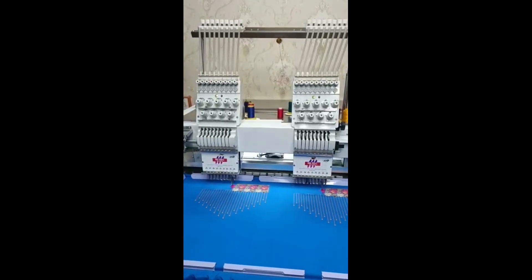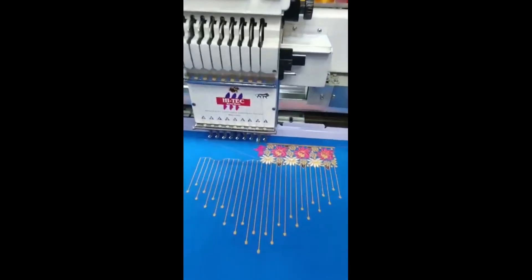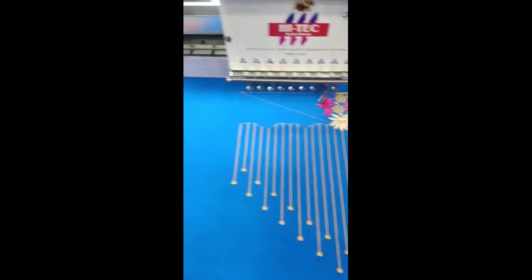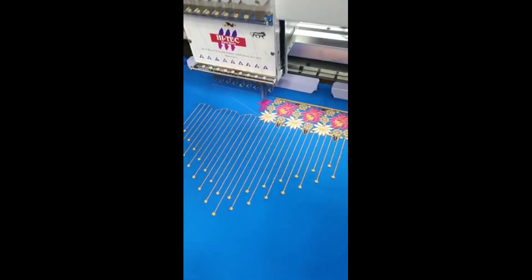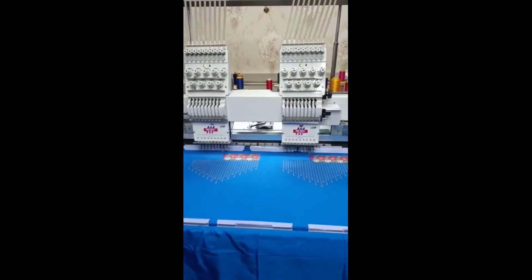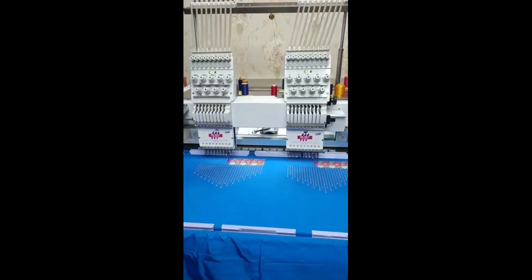This is a high-tech double head — the double head is perfect. I have stitches done with two hands: I have a back neck and a front neck. I can stitch both at one time with the double head. This video is very helpful. Please like, share, and subscribe to our channel.